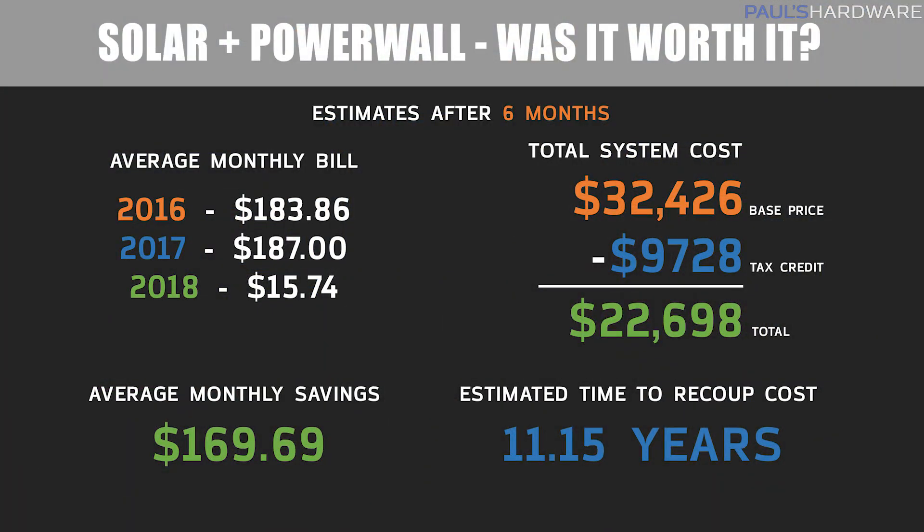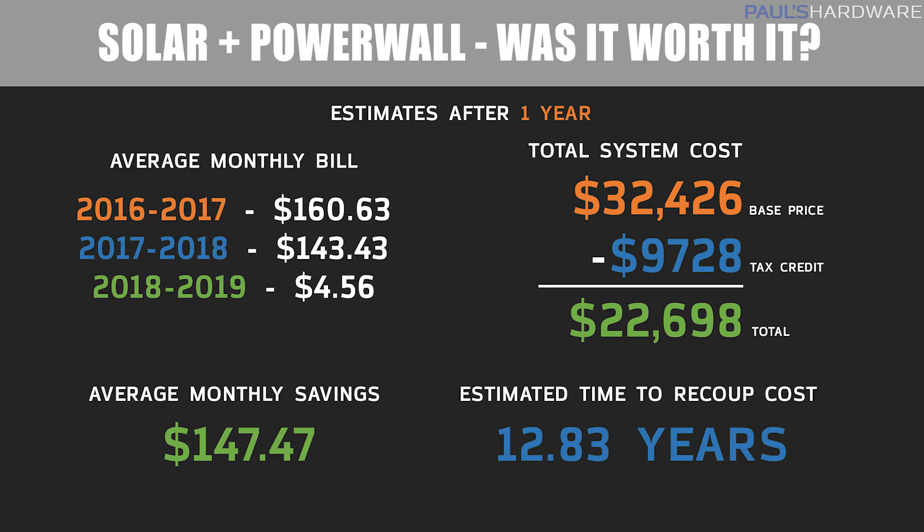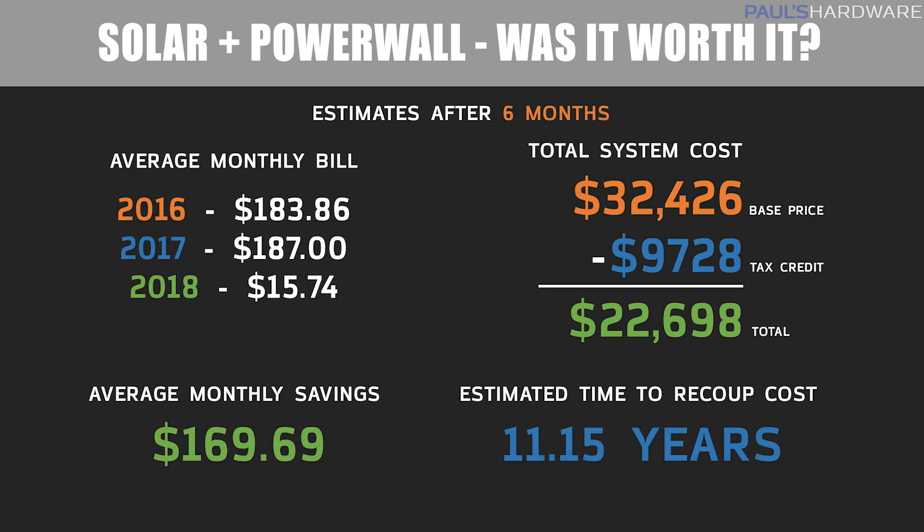Even though these numbers look good, the full-year view did even out some of my stats compared to my six-month review video in December. When comparing the system upfront cost minus the $9,700 tax credit I got when I filed this year, the total is $22,698. My average monthly savings are actually a bit lower looking at the whole year — just over $147 a month, compared to the ~$170 I estimated at six months. This means my time to recoup the upfront cost has increased by about one and a half years, to 12.83 years versus the 11.15 years I estimated back in December.